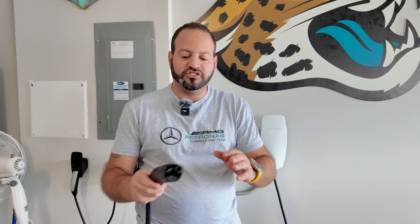Moving on to the wall connector — depending on what vehicle you have, this is going to be the better option for faster charging. It's more weatherproof than the mobile connector; it's not fully waterproof but is definitely more water-resistant and is designed to be used outdoors. You can mount it on a pole or outside your house. It also supports power load sharing if you have multiple vehicles, and can pull in 48 to 50 amps for a much faster charge.